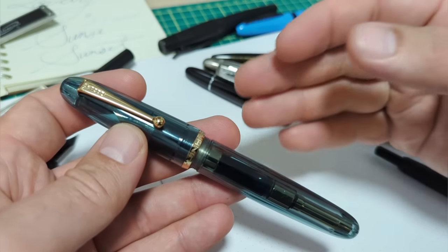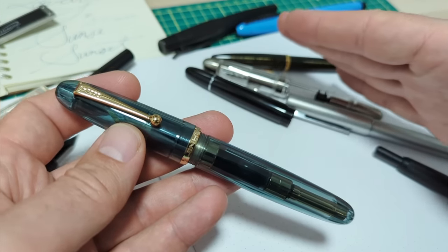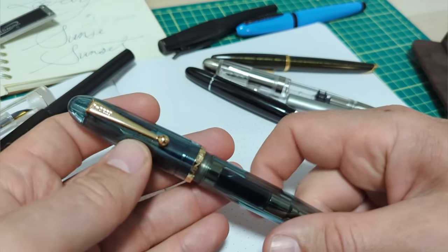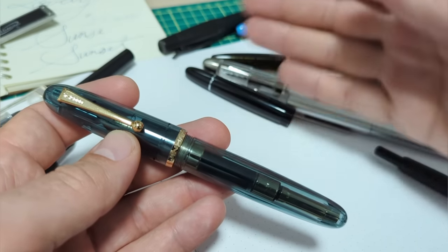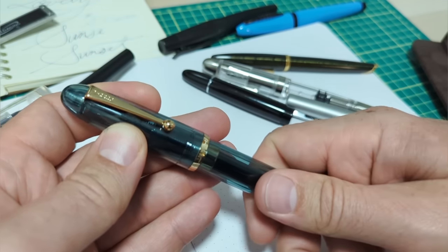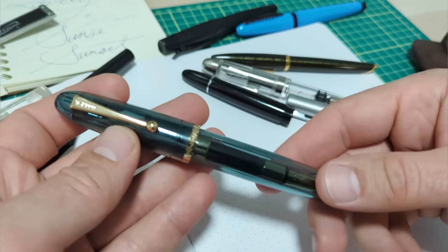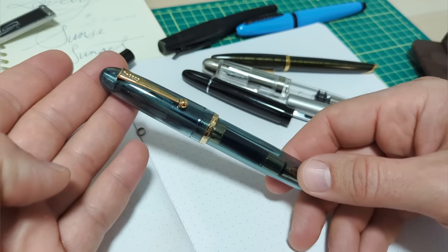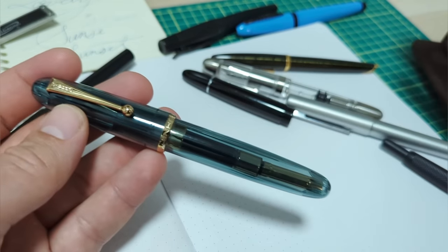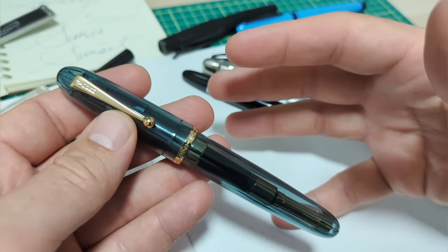Recently I did a video on the Jinhao 82. I said it's a fantastic sub-$10 pen — the one I'd recommend for a lot of people who want to get into fountain pens. I actually just gave it to someone at a coffee shop — a mortgage broker I chat with who always likes to look at my pens. I told him just take this one. He's super excited. It's a great entry-level pen, but if you want something bigger, I would definitely go for this 9019 over the X159. It's just made so much better.